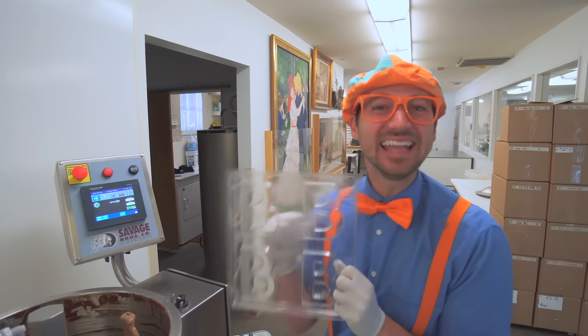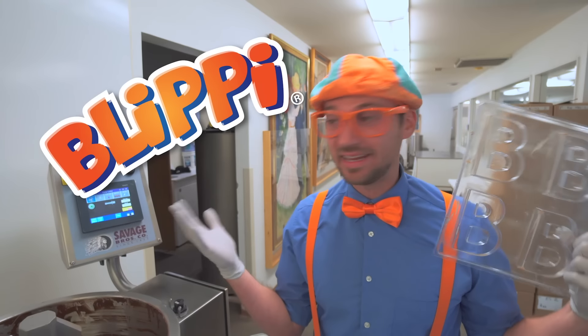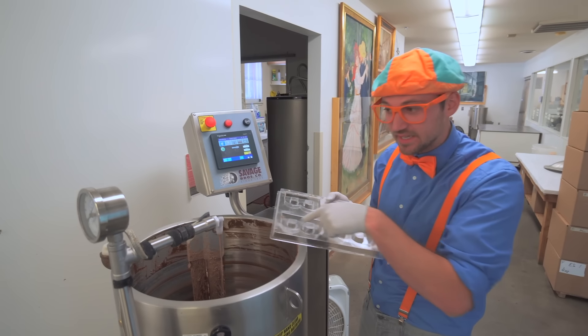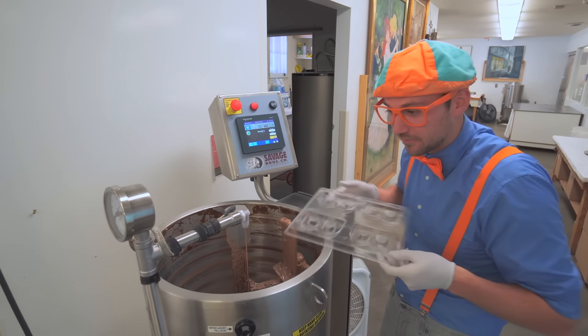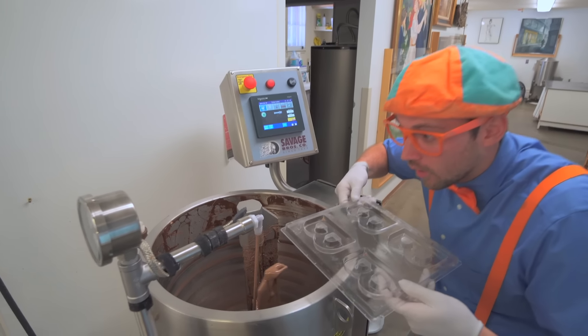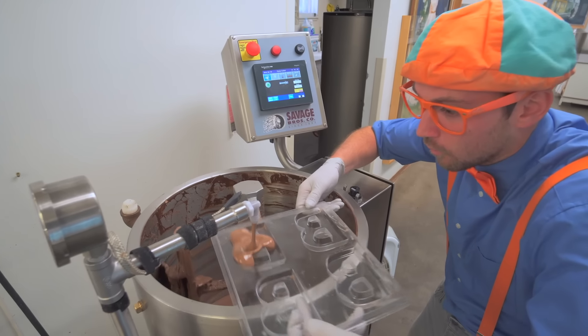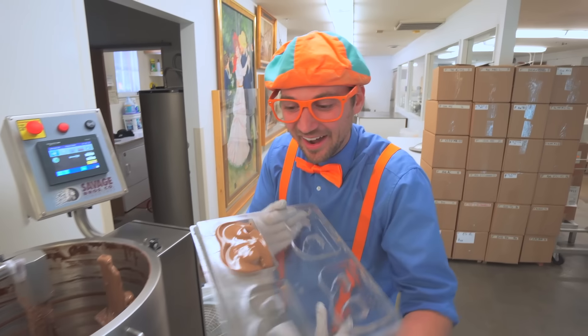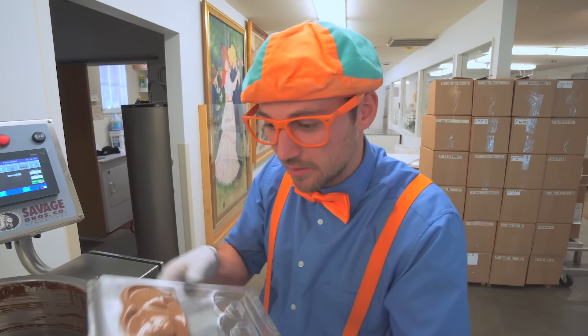Yeah, my name does - Blippi! Hey, I have an idea. Let's fill up one of these bees with warm chocolate. Ready? Look at it - it just squirted a bunch of chocolate right there!